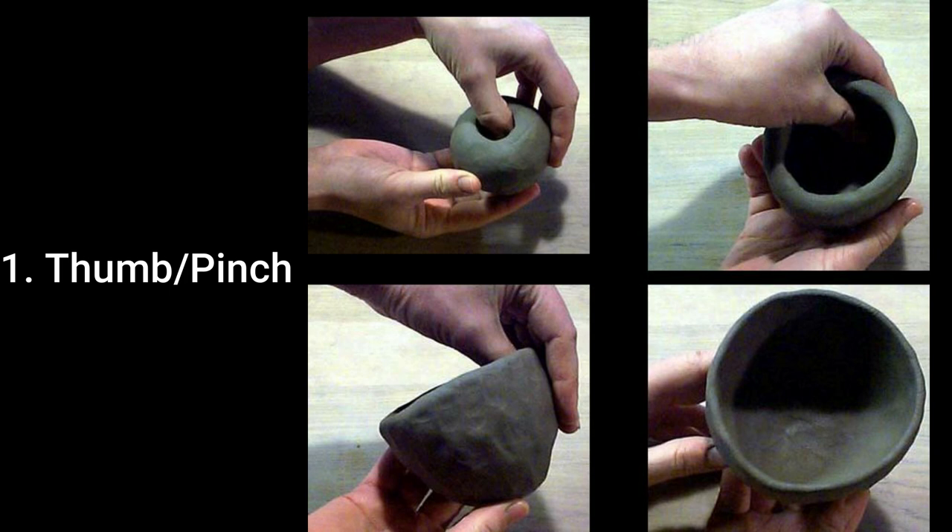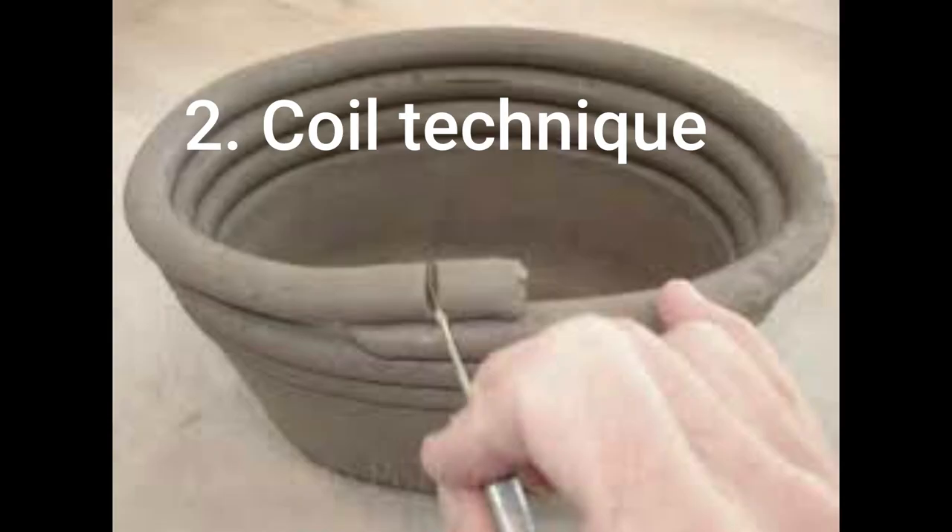In ceramics, there are several techniques used to build up forms. The thumb and pinch technique is a simple technique that mainly uses fingers to build up a clay form by pressing the thumb into the center and repeatedly pinching to create the desired size and shape.